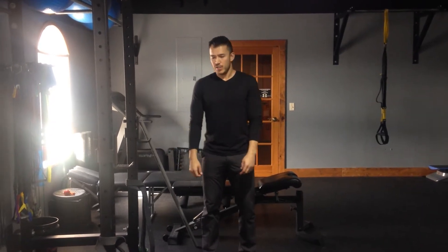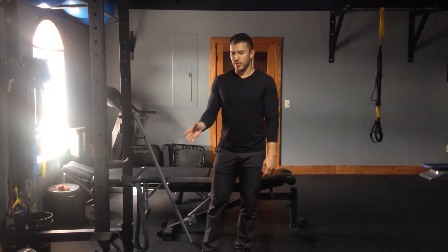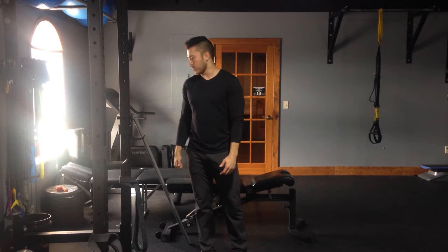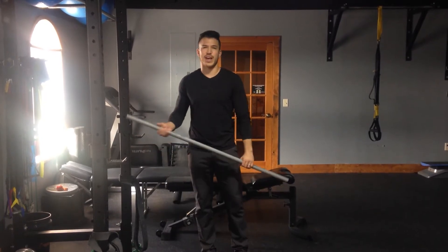Hi guys, welcome to Flux Strength Work For Wednesday. This is week 12. We're going to go over three different ways to optimize your deadlift today. A big thing with people doing the deadlift is making sure that you're not putting on extra weight before you get the neural patterning down first. So we're going to go over some different ways to concrete that in.